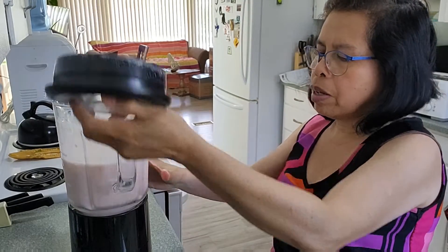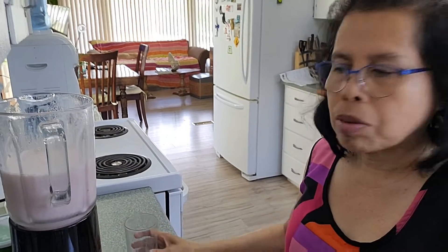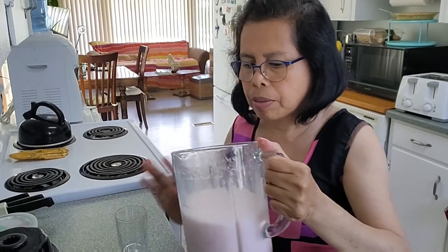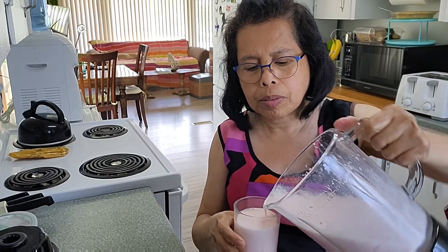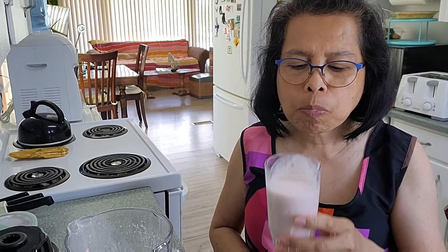It's like it's ready. I will pour it in a glass. There. Mmm, so good.